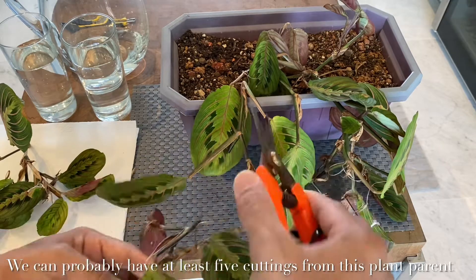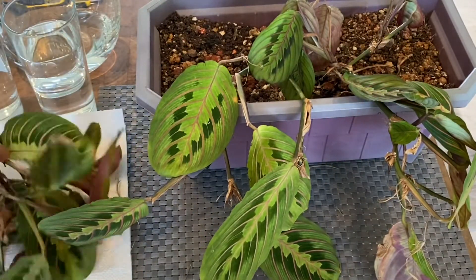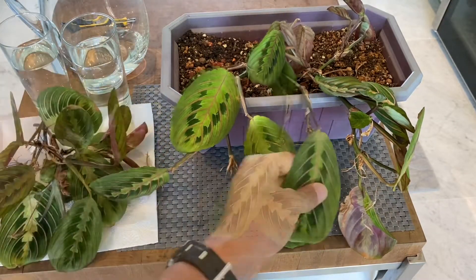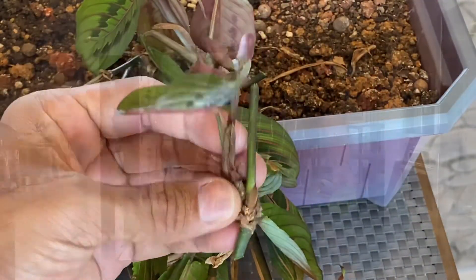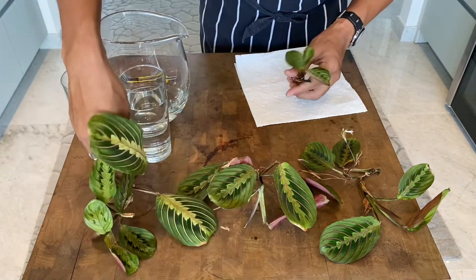We're going to cut some more — that's the second one, maybe two more, the third one, and last but not least, the tiny one right at the tip. Oops, there's another one, so this would be the fifth and final one. We will then put aside our parent plant — I'm so happy that we haven't murdered it and it can still be good for display. We now have a total of five cuttings.